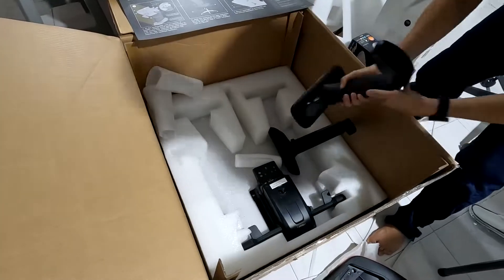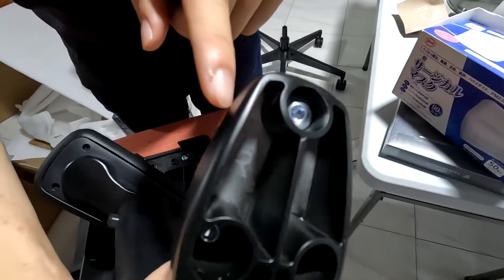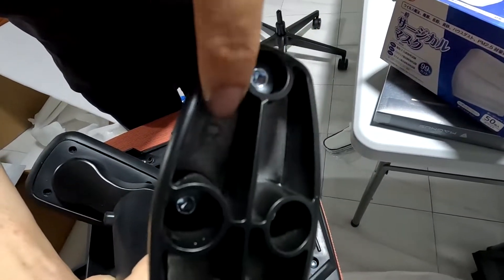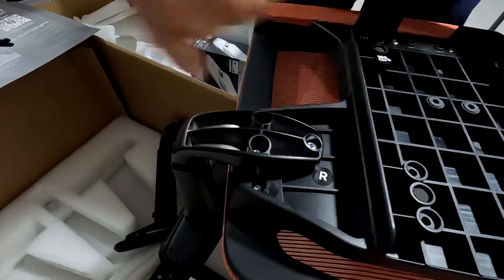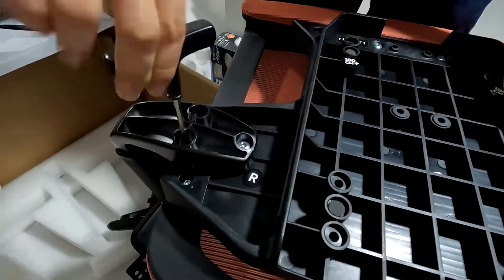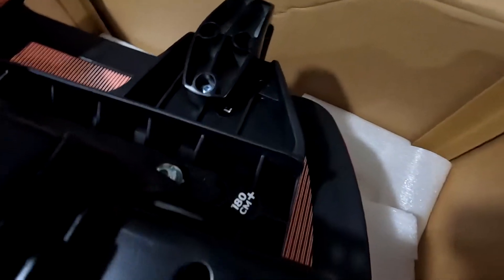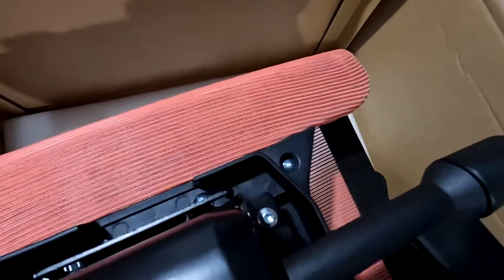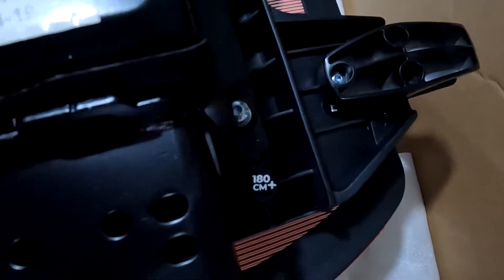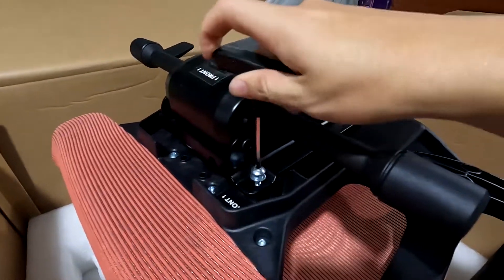For the armrest, it's a bit different from Secretlab — we have to install it from the bottom with a total of three screws. Align the R marking on the armrest to the R on the chair, screw in the three screws, and you're done. For the chair lifting mechanism, align the front of the mechanism to the front of the chair. For people above 180cm, adjust the mechanism further back so the screws align with the hole. This is a neat feature as the chair can be adjusted easily using the allen key provided.